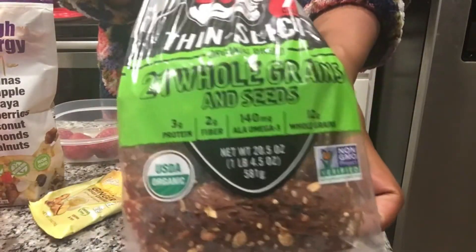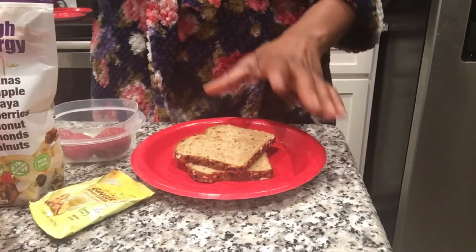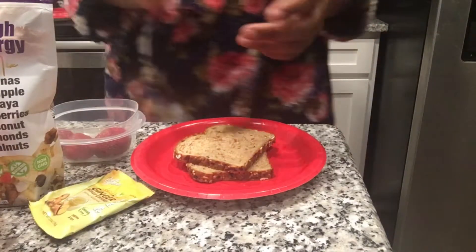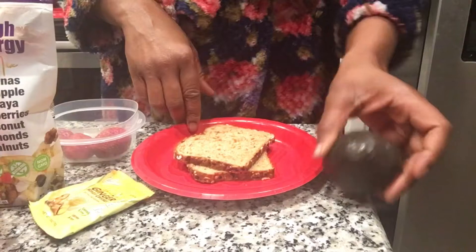Then slice it right — whole grains. We're also going to be using cream cheese and avocado. Don't forget that. Avocado, and then we're going to go ahead and go get the cream cheese. We'll be right back.